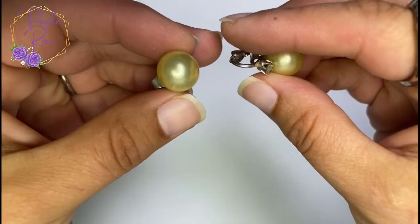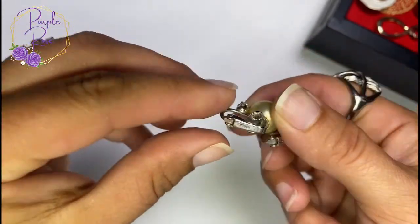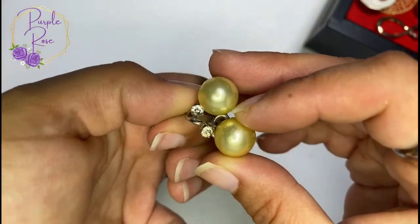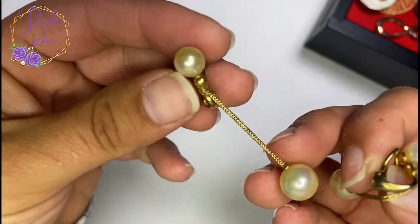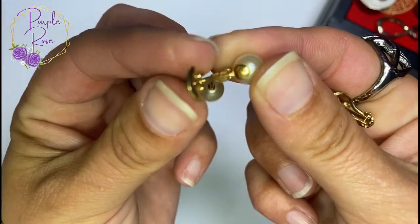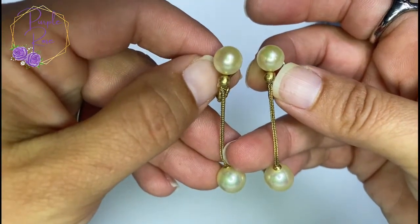These are nice little pearl and rhinestone earrings — the pearl has definitely seen better days, and these are sadly also marked Trifari. These ones though are very nice — a nice gold tone dangle. I think these are called leverbacks — correct me if I'm wrong — and I think these are faux pearls, but very well made and very classy.